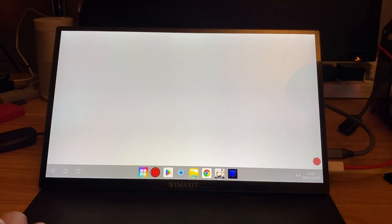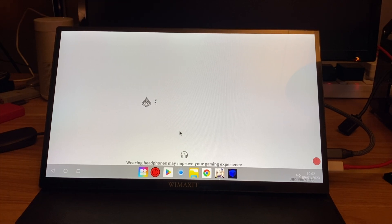It takes ages to download and update. And I can't seem to get rid of the bar at the bottom. Sometimes you can, but it doesn't seem to disappear, and if I press back it just quits out of the game.